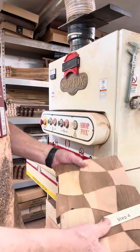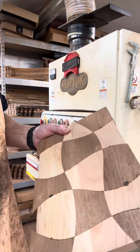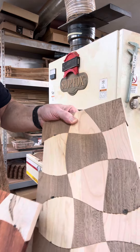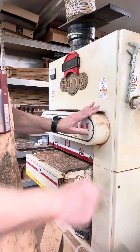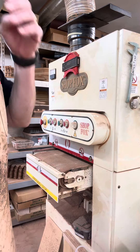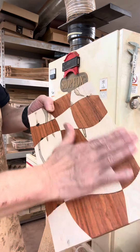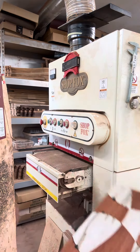All right, here is step number four for the drunken cutting board. You can see we've got different woods — this is padauk and maple, and this one is sapele or mahogany and cherry. We'll run them through this wide belt sander, which is easy for me, but some people obviously won't have this machine and just have a belt sander — that's fine. All you're looking to do is smooth all of this off so that it's flat and smooth. We'll go ahead and do that and I'll show you the results.